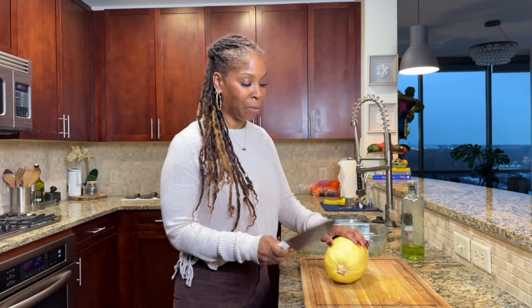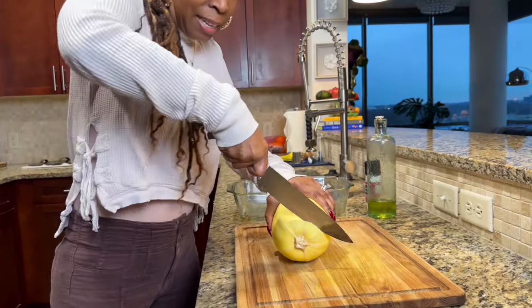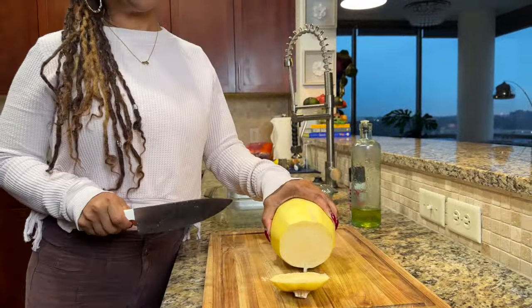We're going to start with this beautiful spaghetti squash. I love it because it's so versatile, but it's hard to get into. You've got to get a nice sharp knife, a nice stable board. We're going to cut the bottom off — that's how I get it to be stable. Let me get my knife really in there. Alright, we got it off.